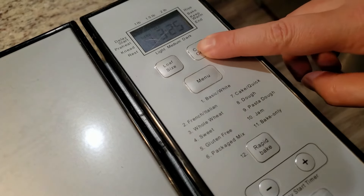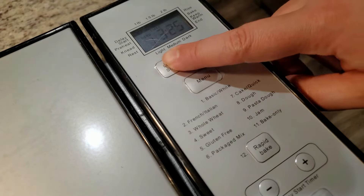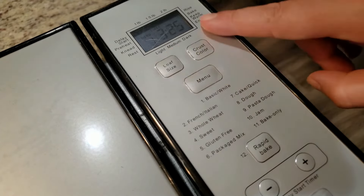The only thing we might want to change is the crust color. We have three options: light, medium, and dark crust. I've gone with the medium a ton of times and recently switched to light, so we're going to go with light today. Then hit start and we're going to leave this alone for three hours and 25 minutes.